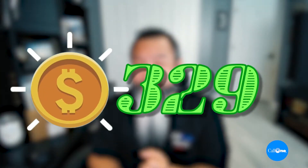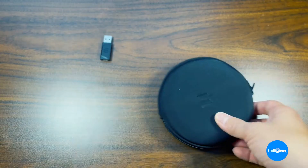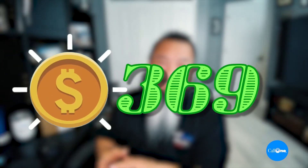I'm currently using the EPOS Expand 40 Plus to record the audio for this video. There are three variants. The Expand 40 comes in at an MSRP of $329 and includes the Expand 40 speaker phone, a USB-C to USB-A adapter, and a carry case. Then the Expand 40 Plus, which is what I'm currently using, includes the Expand 40 speaker phone, the BTD800 dongle, USB-C to USB-A adapter, the carry case, and documentation.